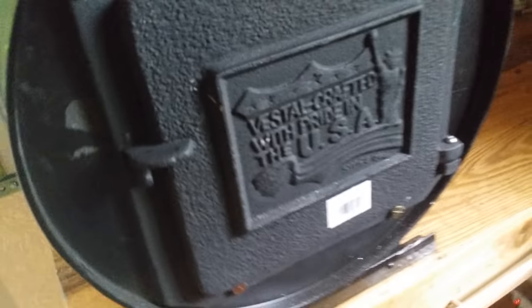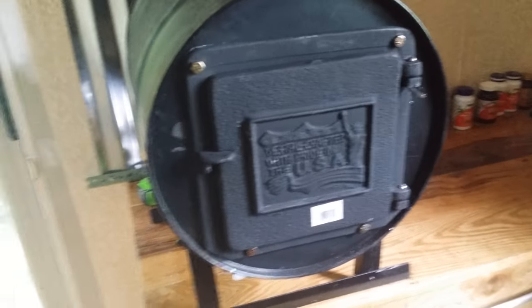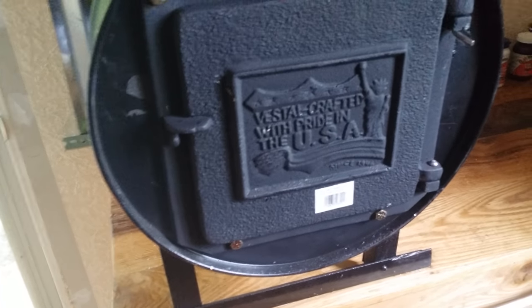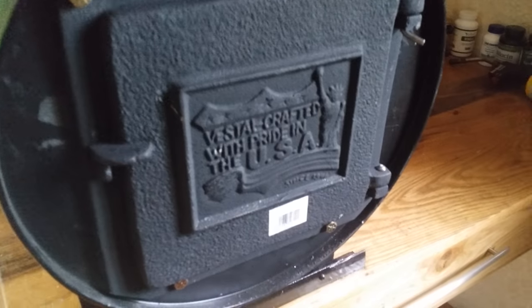I tried it out earlier today and it works real good. I put that grill in there so you can maybe cook on it if you wanted to. I bought it at Lowe's for about $25. I think it goes 14 to 19 inches and it's seven and three-quarter inches wide.